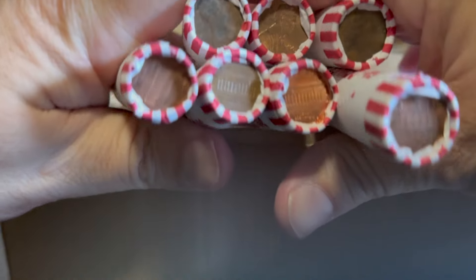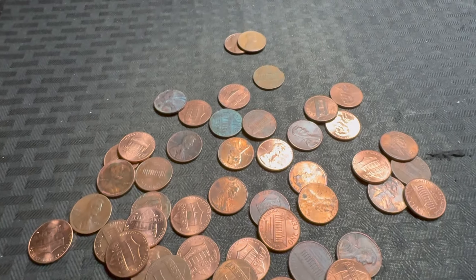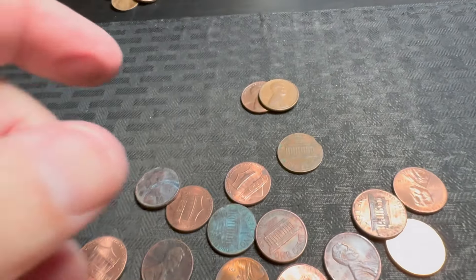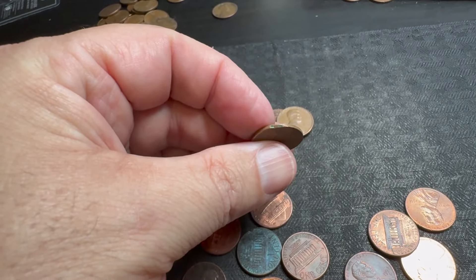Oh yeah, we're circulated! We're going to check for enders and get into it. Got my first find after just a few rolls — that's how much copper I've pulled out so far. I thought I found a clipped planchet right here but it ends up being just damage.